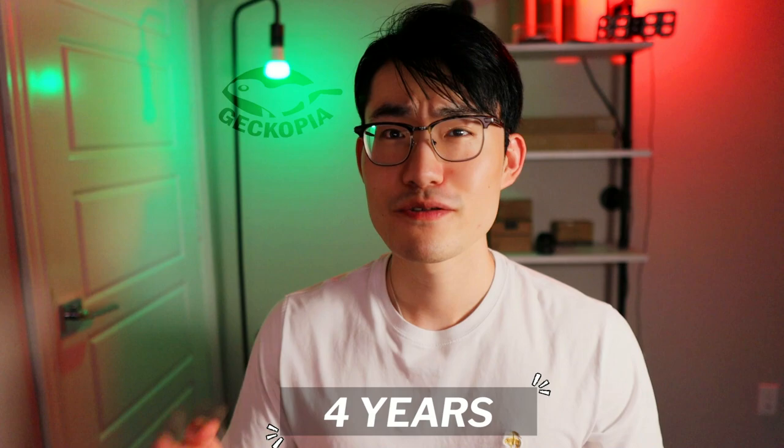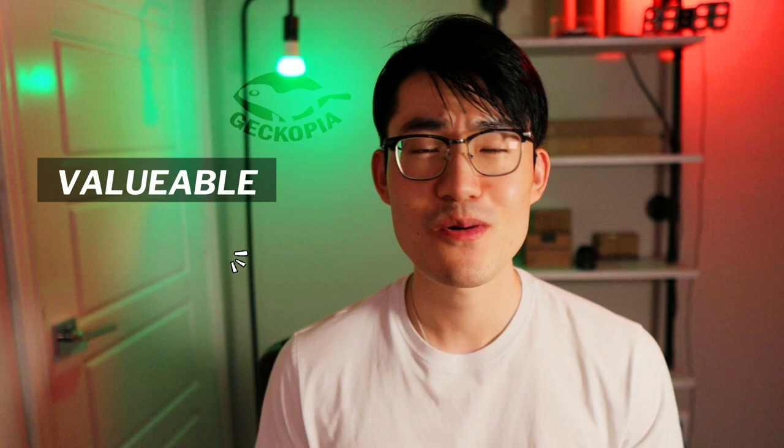Hi, my name is Chris. I'm the founder of Geckopia. I've been raising leopard geckos for close to four years now, and my main goal for this channel is to make this video valuable and exciting for any gecko parents out there who love leopard geckos and sharing my experiences in the gecko world.